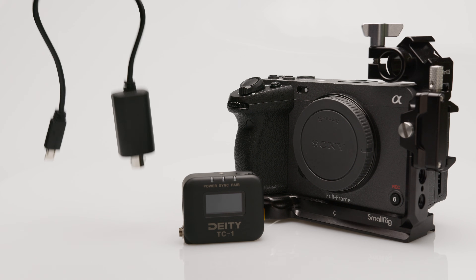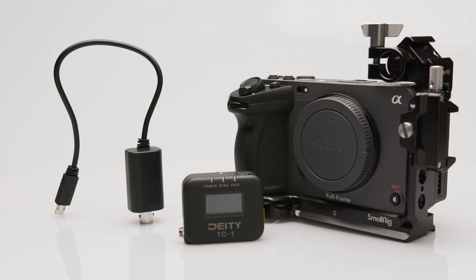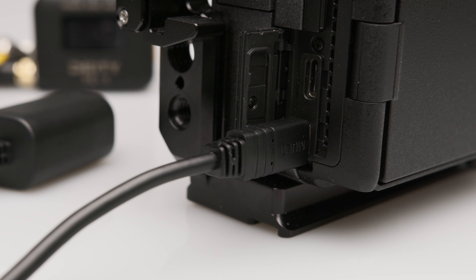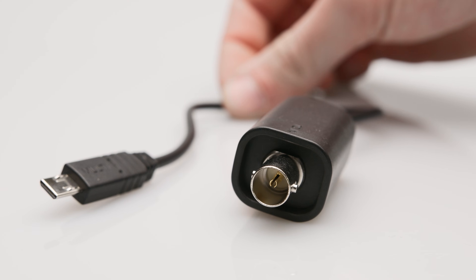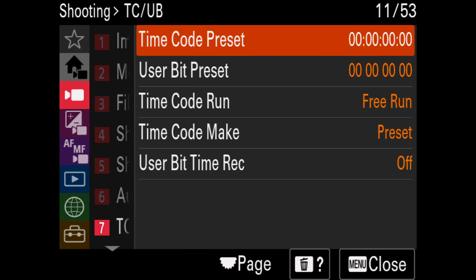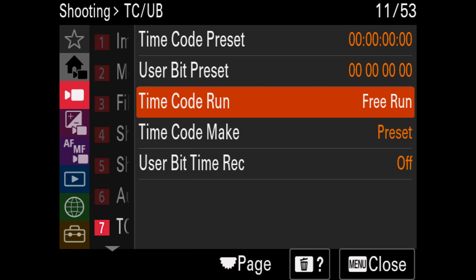The Sony VMC-BNC-M1 adapter is connected to the camera via the multi-connector and has a BNC connector on the opposite side. In the camera menu, we go to TC-UB and we can choose the option Free Run.